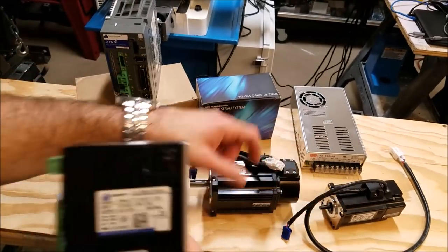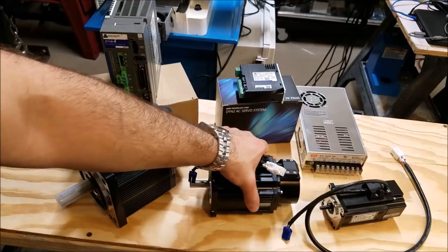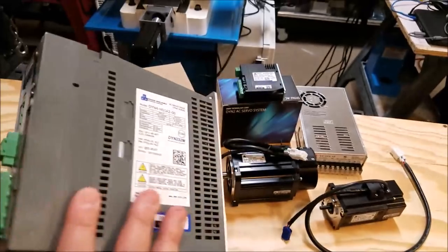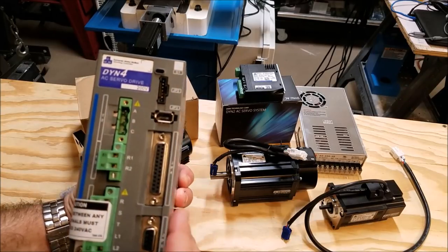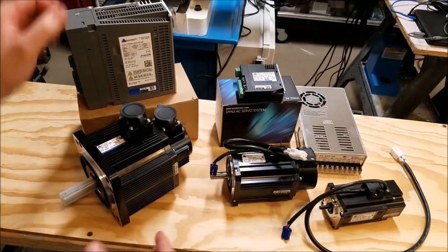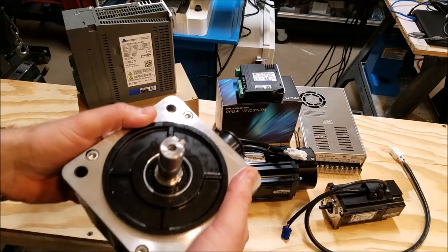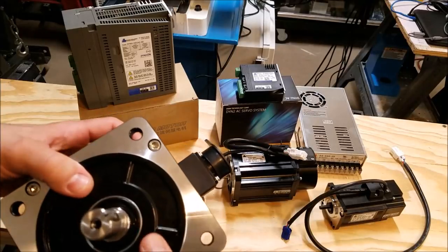So one power supply for X and Y, a second power supply just for Z. And then finally, the thing I'm most excited about is this brute over here — this is the DYN4 AC servo drive. This is like the real deal. This actually runs off 220-volt AC power, single phase. I am going to use it to drive this monster servo. This is actually a servo for positioning, but it can run 3000 RPM. So in addition to being a servo motor to move axes, this thing can also be a spindle motor. That's how I'm going to use it.